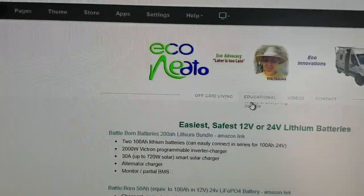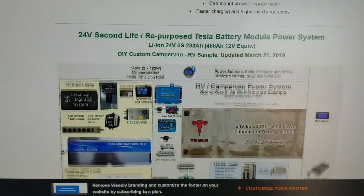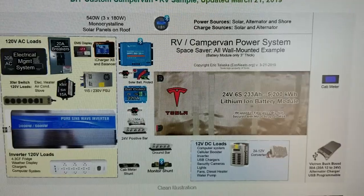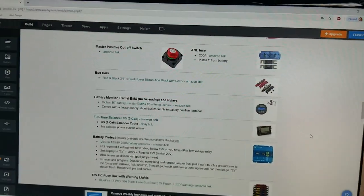I have a website, Econido.org, with all of the information and links to the products that I'm going to talk about, and the diagram. Here's a clean diagram, and then here's a photo, and then description and product links.